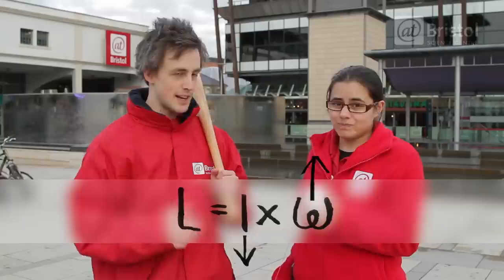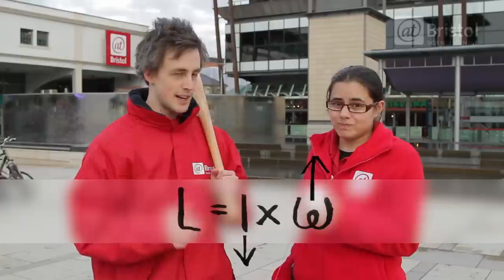And because the angular momentum can't change, the ball speeds up to balance it out. That's right — just like what happens with our ice skater.